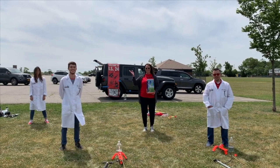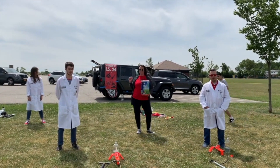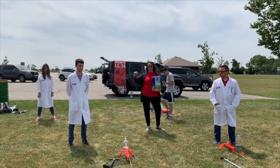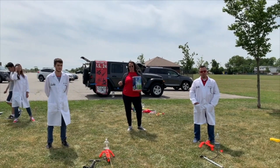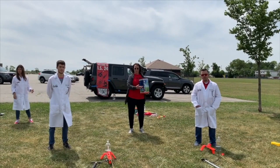Hi everybody, I'm Mrs. Amoroso. I teach 7th and 8th grade science, and right now we are going to demonstrate Newton's third law: for every action, there is an equal and opposite reaction — with bottle rockets.